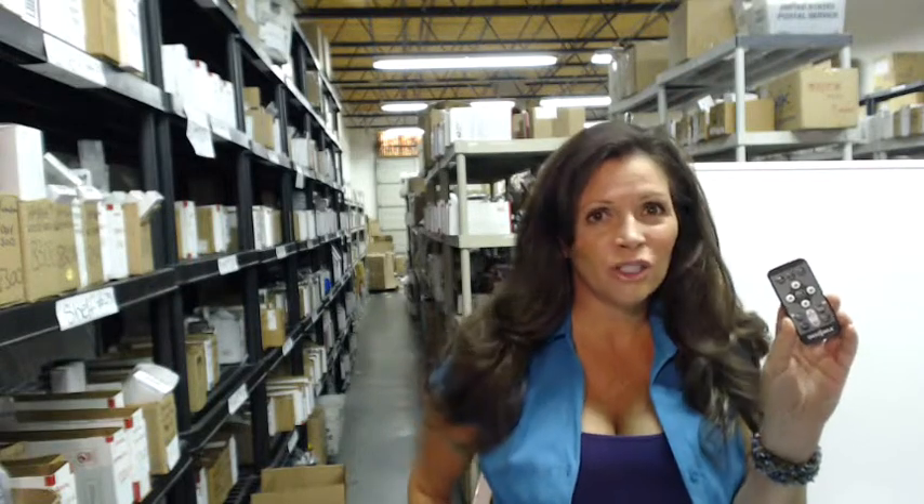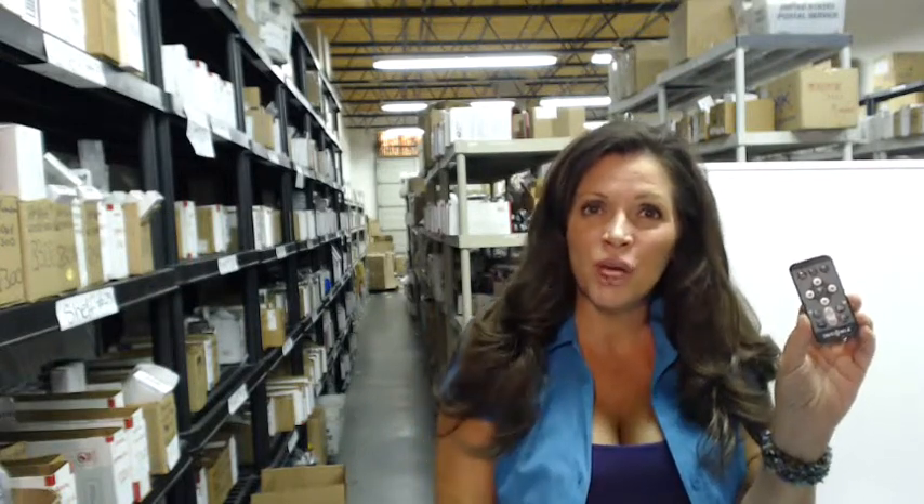Hi, would you like to order one of these Insignia Digital Photo Frame Remotes? All you have to do is click the link below this video, order this brand new remote, and it will ship today.